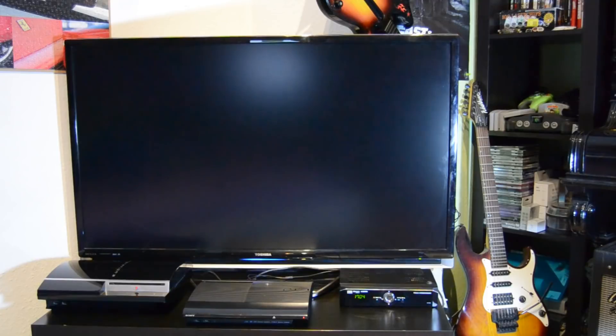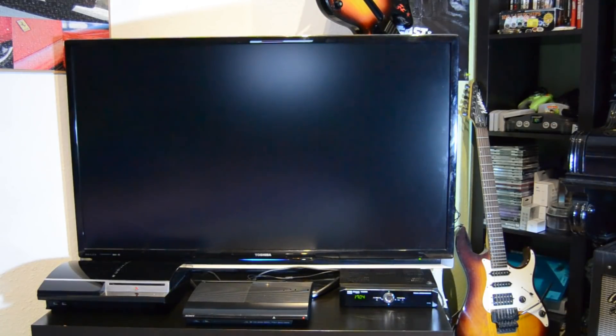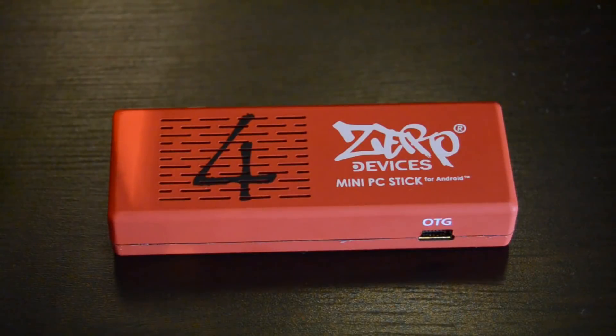Hey, what's up guys and welcome to my new video. Today I want to show you how to turn your TV into a smart TV. As you can see, I have this quite old Toshiba LCD here which is not a smart TV, but today I want to show you how to turn this device into a smart TV. Here's what you need for this.